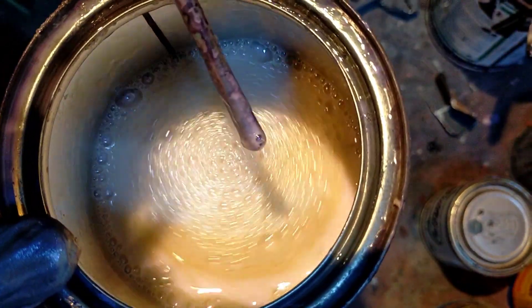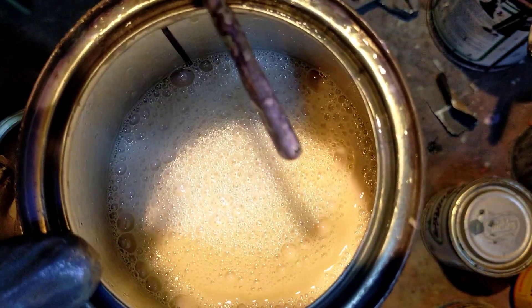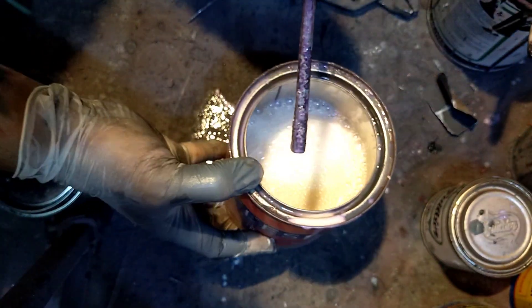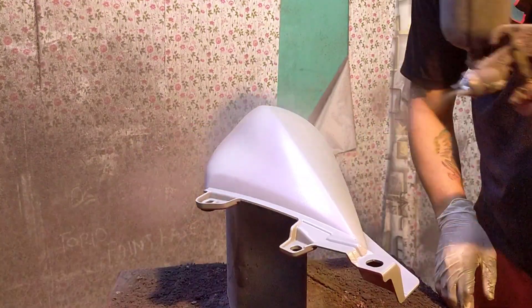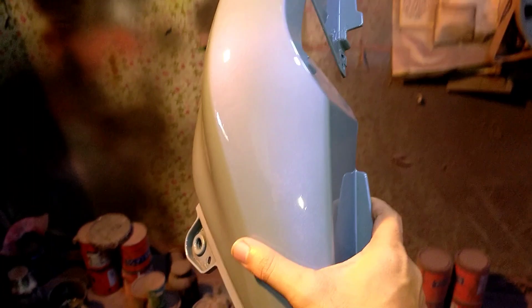Kasi pagka 1 is to 1 yung ginawa, yun pag nagbuka kayo magsasapot yung pintura nyo. So a few moments later — tapos na yung ginawa natin ng icon grey with mica violet.